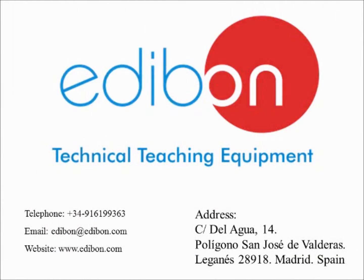Welcome to Edibon. For over 30 years we have provided premier technical teaching equipment across the globe. Our product range covers most technical areas which include engineering physics, electronics, communication and renewable energy.